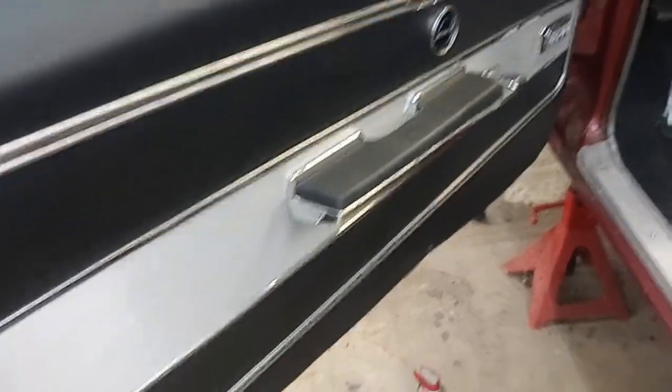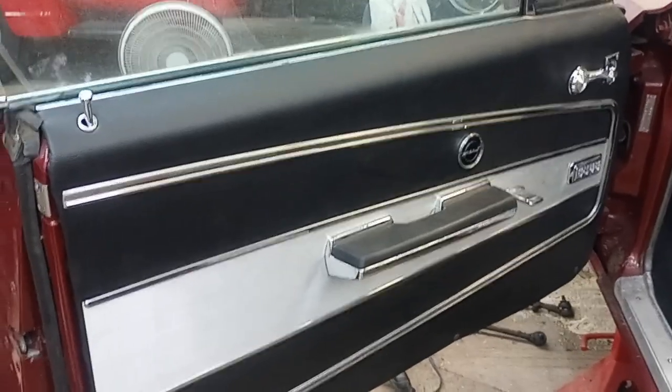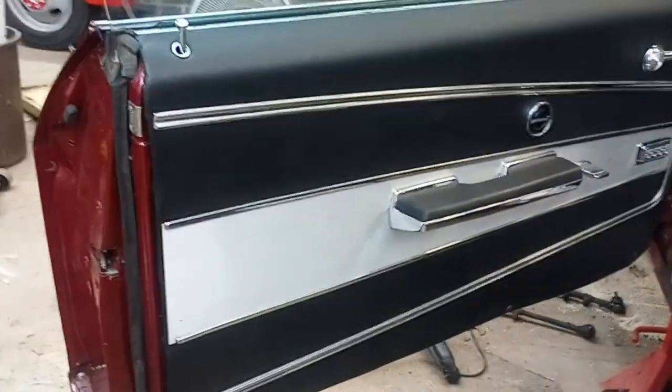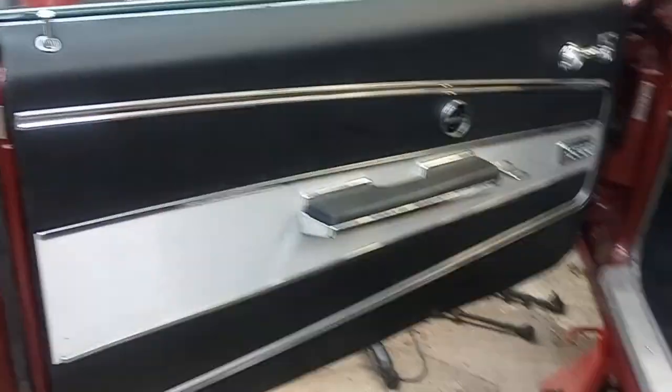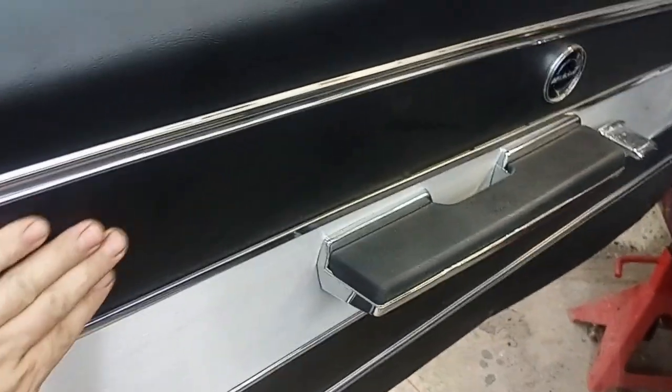Hey everybody, welcome back to the workshop. Got another update for you — did a lot of interior work over the summer. In the past I was doing videos about resurfacing the door panels, making all new door panels underneath.